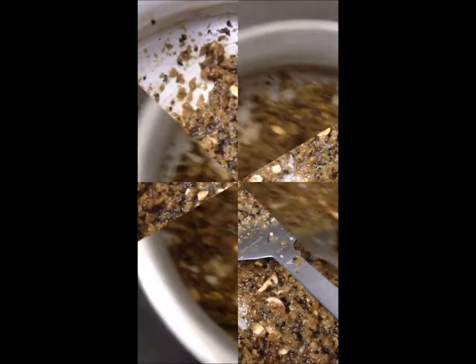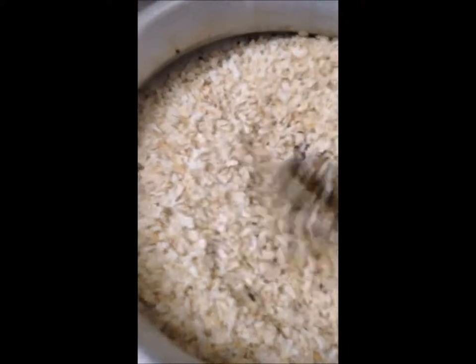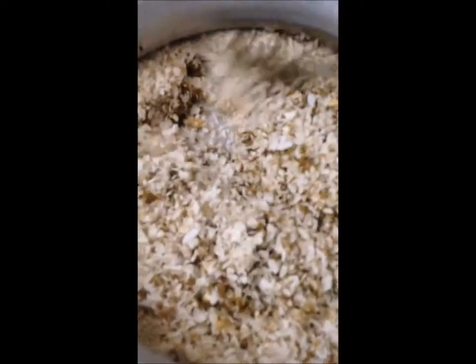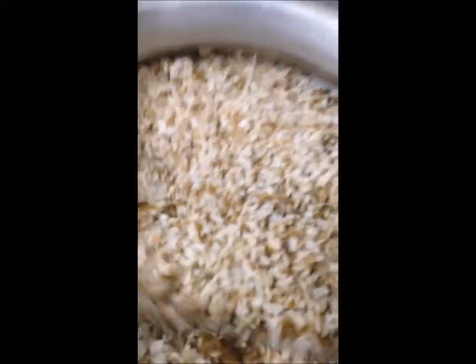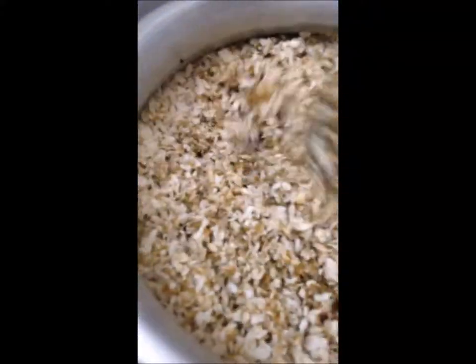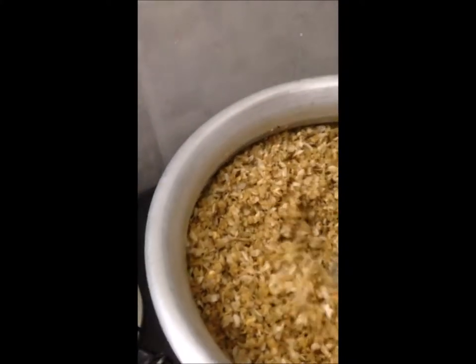I'm going to put it on the top. We are going to make up the two of them. We are going to make a whole day and we are going to make the other two of them.